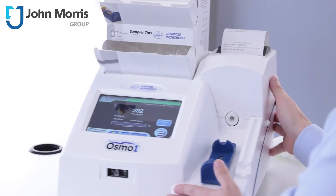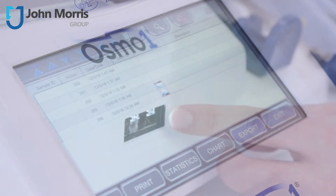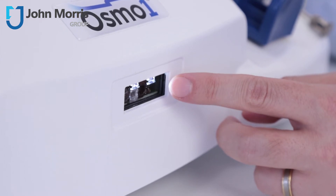The Osmo One features a touchscreen menu-driven operating system and an integrated barcode scanner for traceable sample identification and reduction of transcription errors.